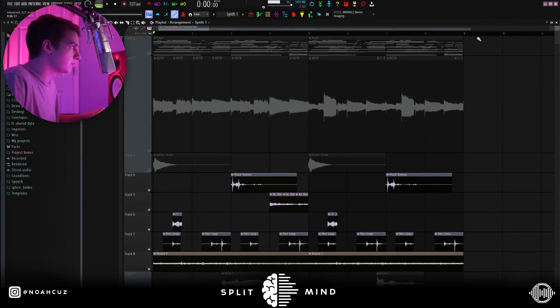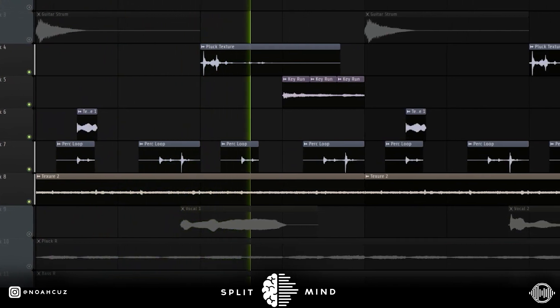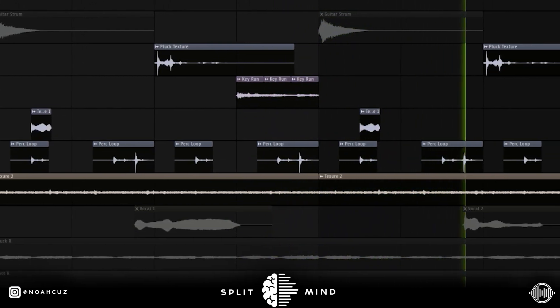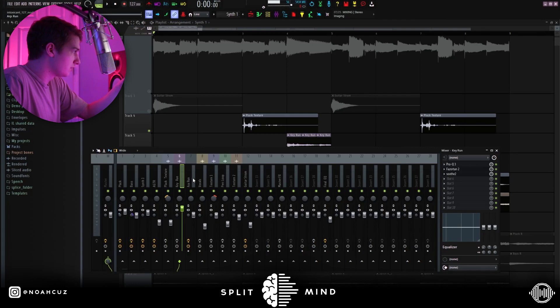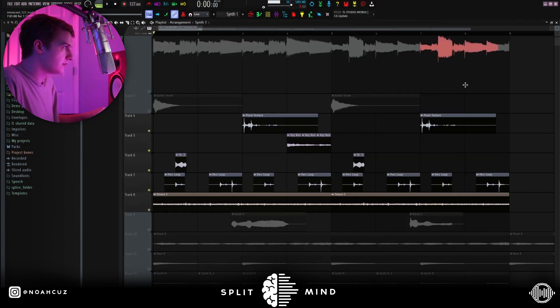I'm just going to play all the textures together so you can hear them. These are the effects on the key run, this is the texture, this is the perk loop, and then this is the second texture. It's pretty simple — it's just a lot of EQ, probably with that bandpass narrow. That bandpass narrow is a really good preset to get a vintage sound quick.